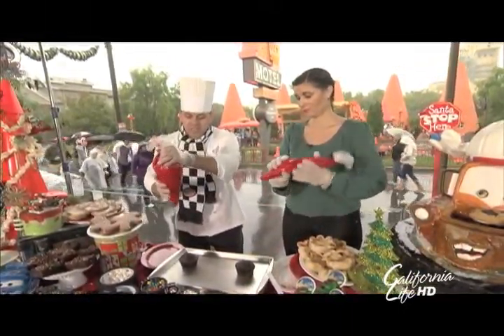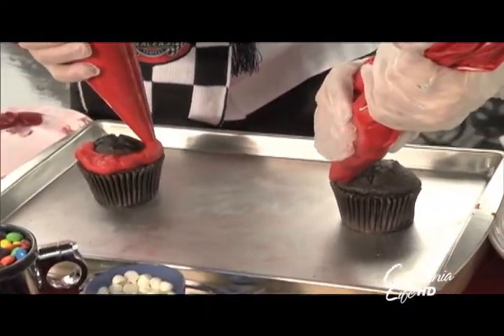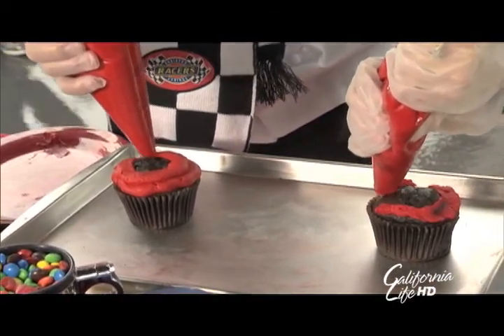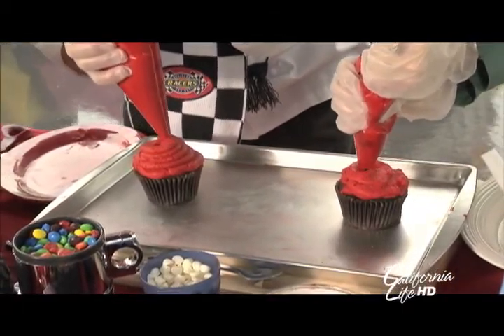We're going to take this frosting and start putting it all the way around — all the way around, covering the whole thing. We want to cover the whole thing. Why not?